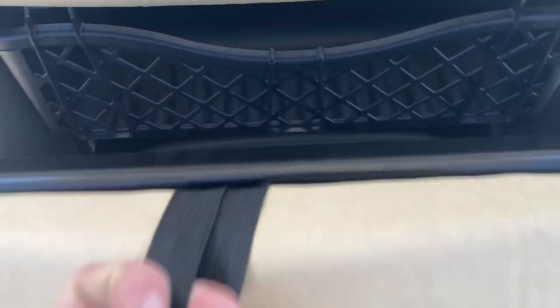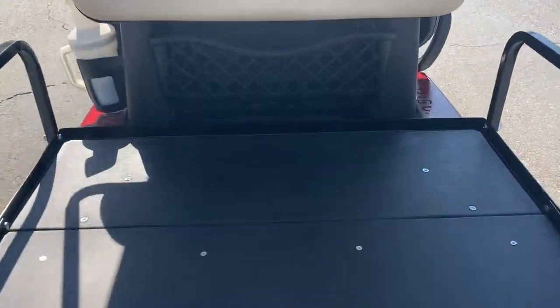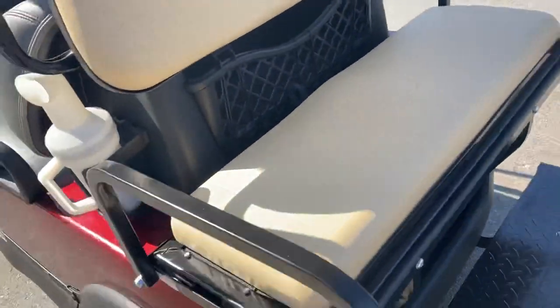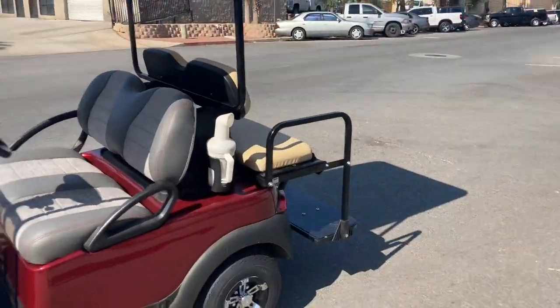So right here, you just pull this strap and it converts into a utility bed when you don't have four people. Flip it back in place. Sand and Seed Bottle — this has the extended top so it covers your rear passengers.